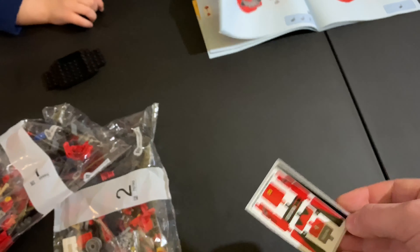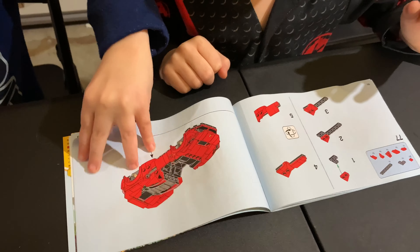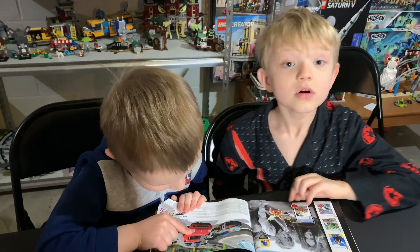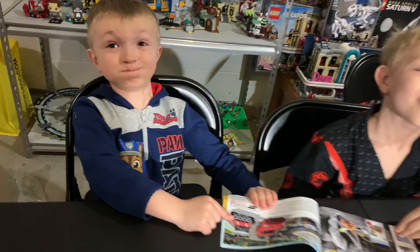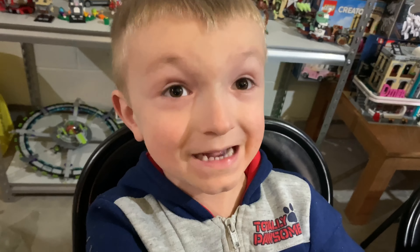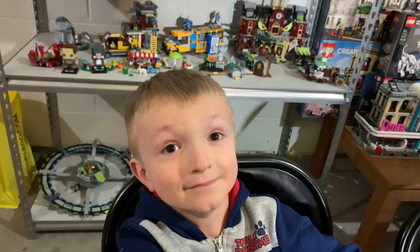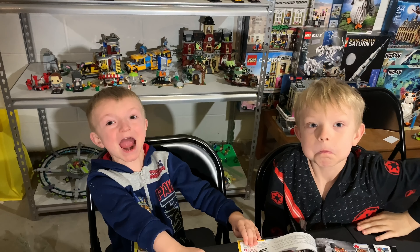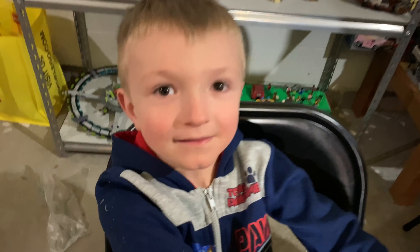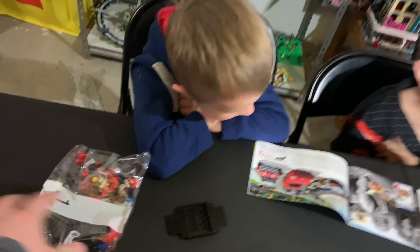That is going to be sweet. Do you guys think this might be the best car we've built so far? He's so excited — he can't hold the scream! We're pretty excited, so let's get started. Bag number one is right here, and we'll flip to that part in the instructions.